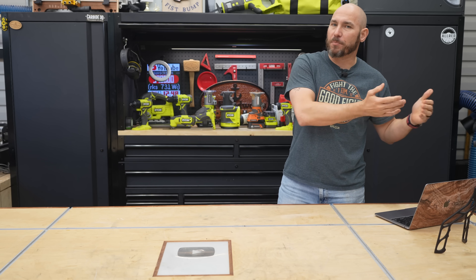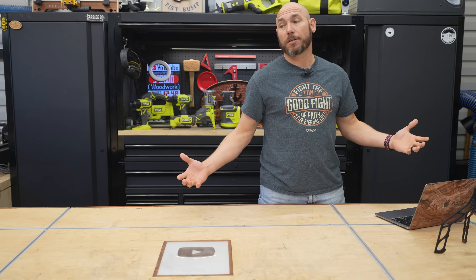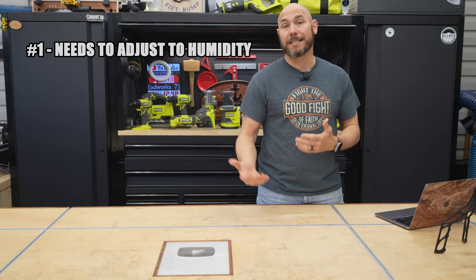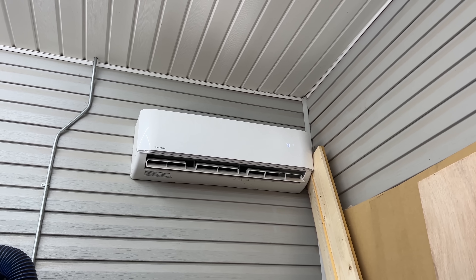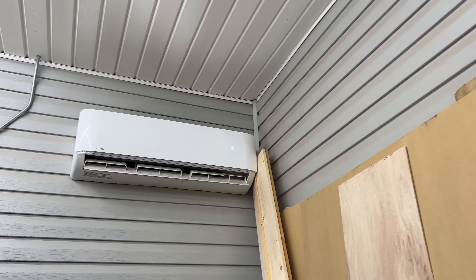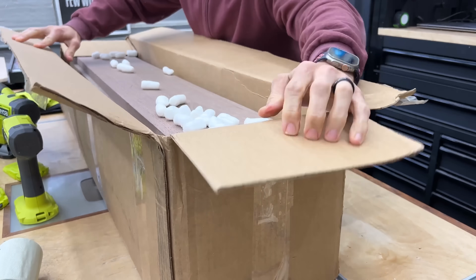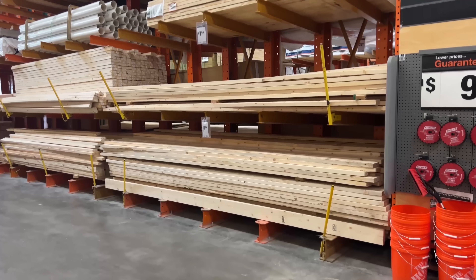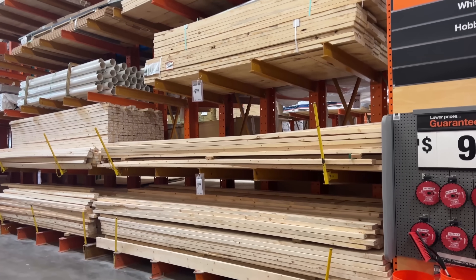Now we're talking best practices. Why would you want to do that? Number one, it needs to adjust to the humidity as well as the temperature in your shop. I have a climate-controlled shop now, but for years I didn't, so it just had to adjust to whatever the shop was at the time, whether that be hot or cold. It just depends on if you're having your wood shipped from out of state or picking it up at your local lumber yard.